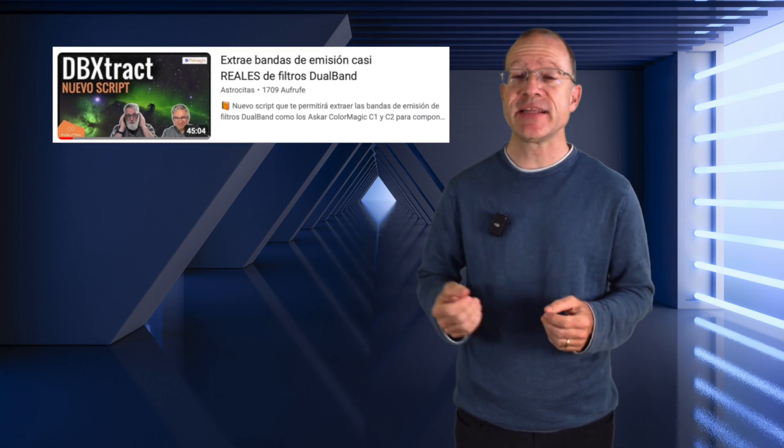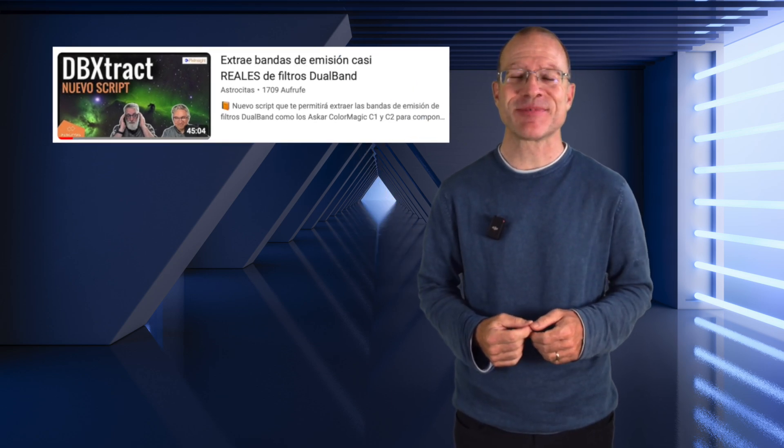If your Spanish is about the same level as mine, it's no wonder we missed this new script, because the only real source I could find is a 45-minute video completely in Spanish. I stumbled across it in a Facebook group, and thankfully the script inside PixInsight is in English, so I thought I'd make a video and show it to you too.